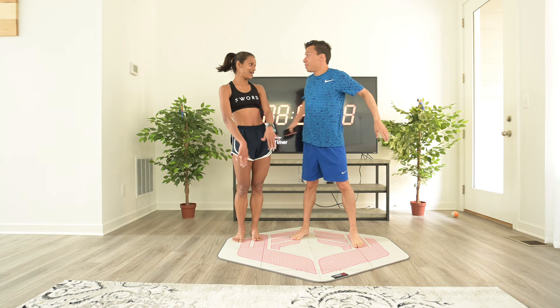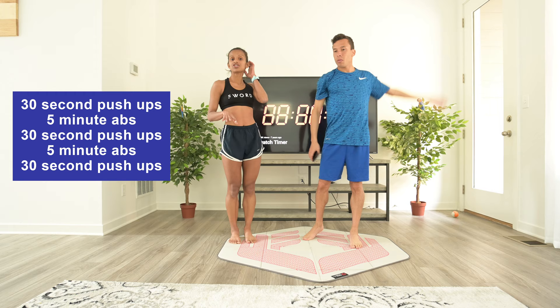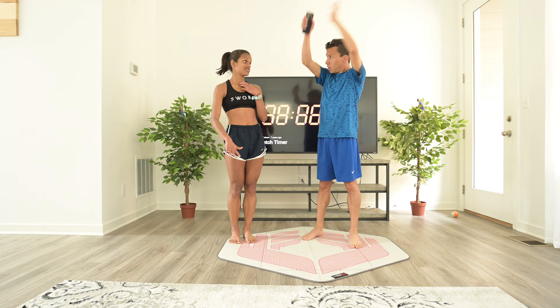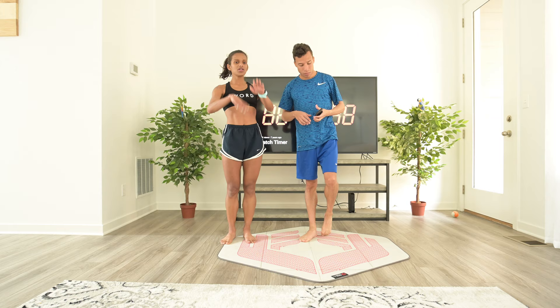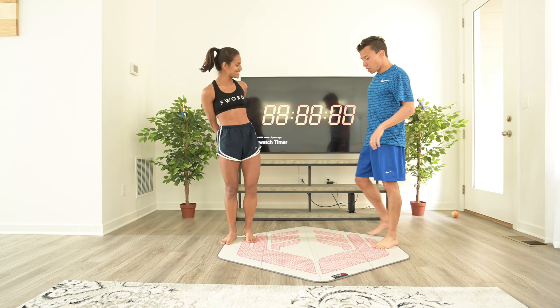Arms and abs — how does it work? We're going to do 30 seconds of push-ups, 5 ab exercises, 30 seconds of push-ups, 5 ab exercises, and then 30 seconds of push-ups. For push-ups we have 30 seconds rest, and on the abs it's 45 seconds on, 15 seconds off. Just follow along — it'll be a good way to get your core strong. Let's get ready into push-up position.